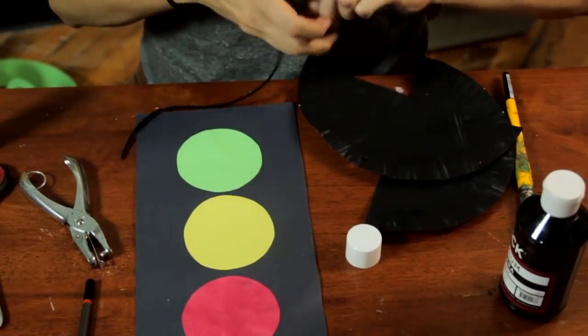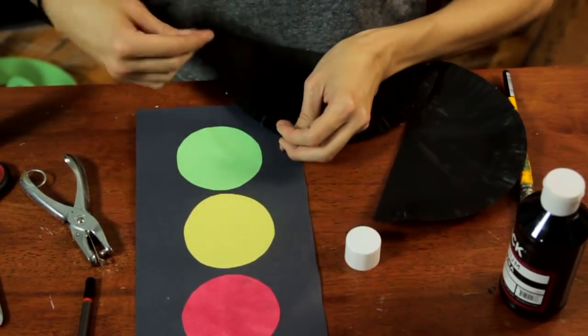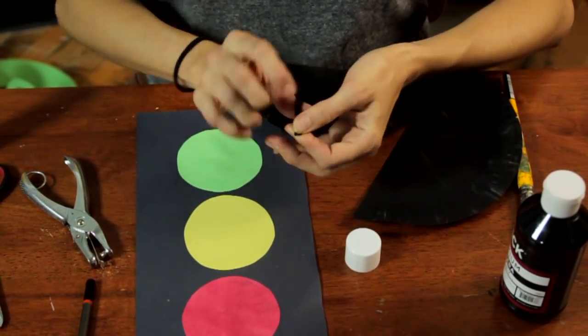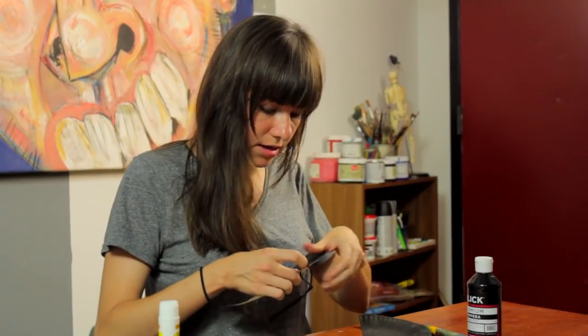We've got some black string here. I'll just tie that. If any of them know how to tie a knot, that would be another activity they can do.